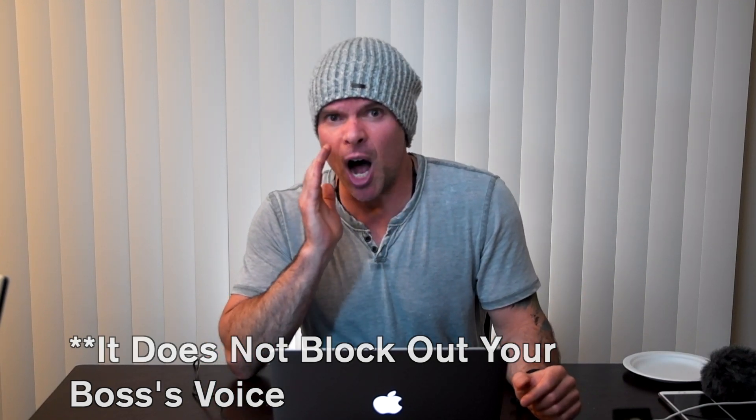And be sure to be here. Get those reports ready, Jeremy. Wait a second, this is not working. It just captures every voice, even if it's my boss.